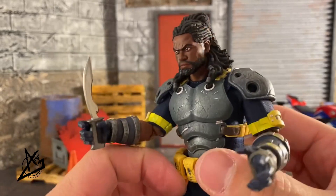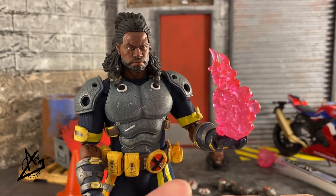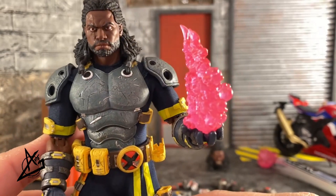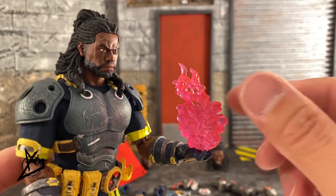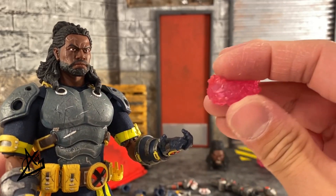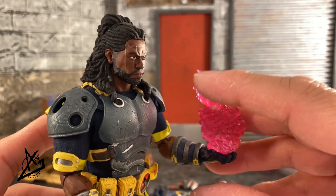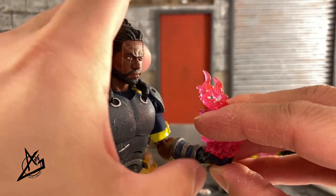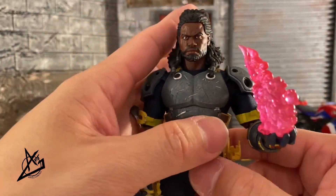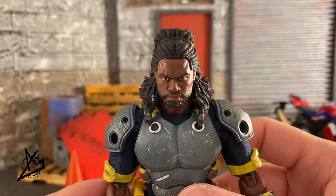He comes with this large knife which really only fits into one of the trigger hands. One of the open palm hands uses this power effect — it fits in the palm of the hand, and you have to find the grooves of the fingers laid out in the mold. The problem is it just sits there with no real grip, so sometimes I edge the thumb out a bit for a little more grip, but unfortunately it'll just fall right out.